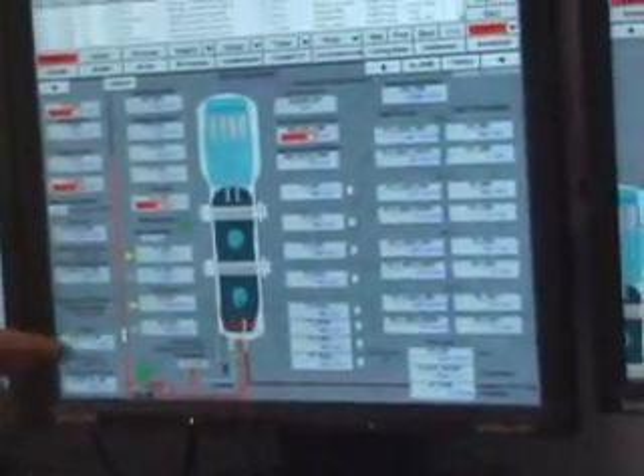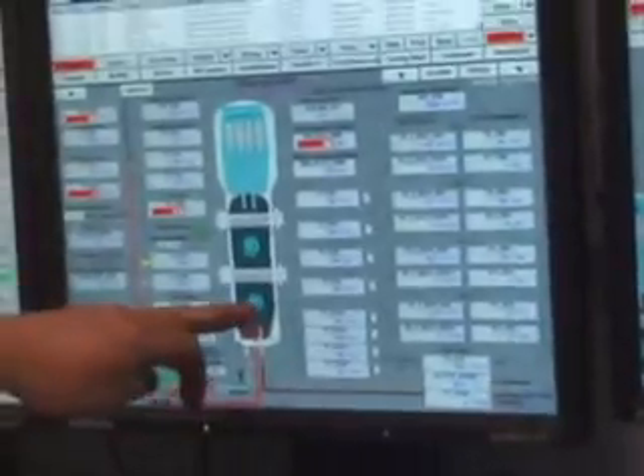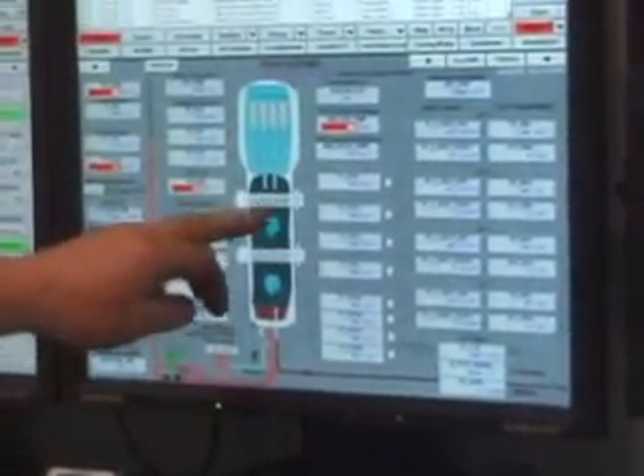This is our reformer right here. This is the vessel inside. These are heaters — one, two, three and four heaters that we have in it. The pulse heaters.